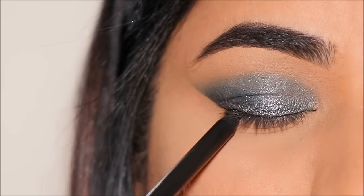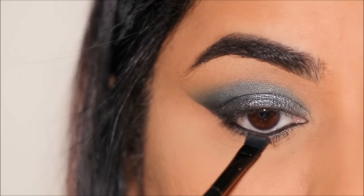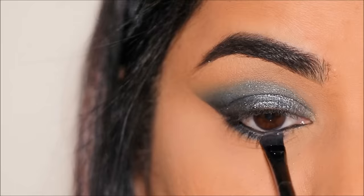Using a black eye pencil — this is the Makeup Forever Aqua Resist pencil — I'm going to tight line, and then I'm going to use the navy blue shade called Sapphire in my lower lash line, smudging it right below my waterline.